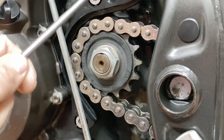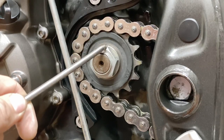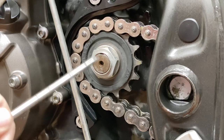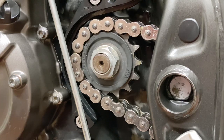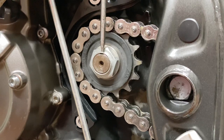The new sprocket is in, new chain is in, everything clean. The nut is torqued to 95 Nm. And let's do what Yamaha forgot to do when they put the bike together — we have to stake the collar of the nut so that it's not going to get undone.